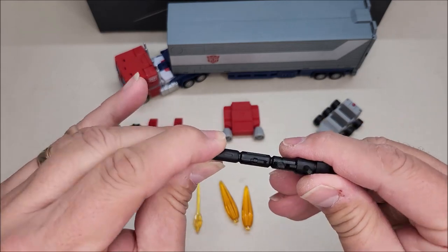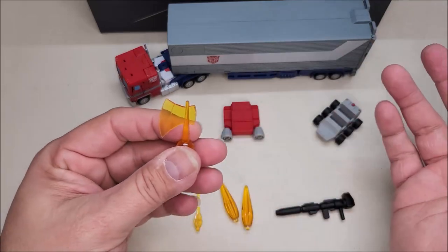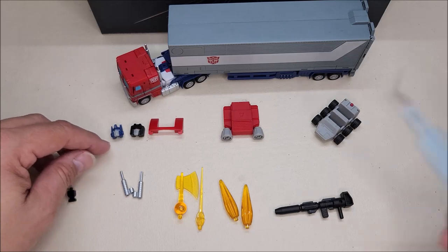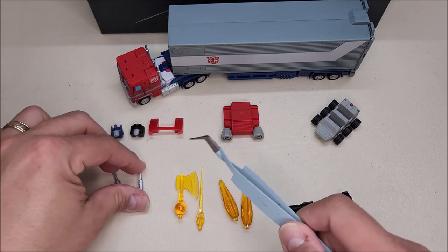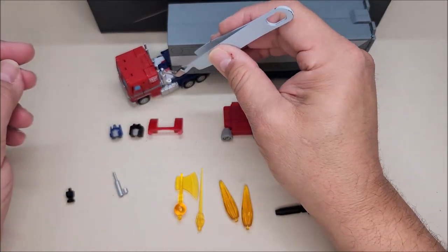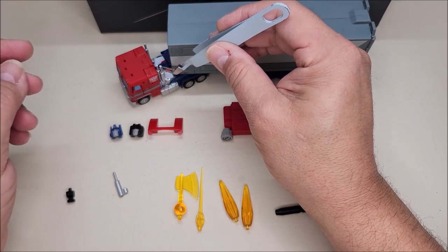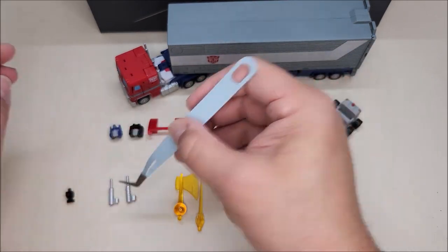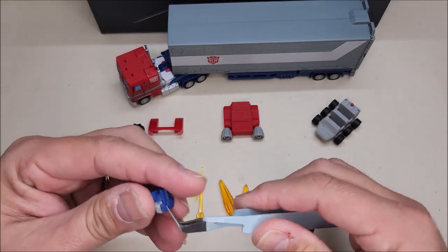The rifle comes apart — I'm not sure why, but it does. We've got his energon axe, which you can swap in by replacing one of the hands. We also have a pair of spare smokestacks — these are a little bigger, a little thicker, and just a hair longer than the ones that come on the trailer, so if you feel they look better you can swap those out.